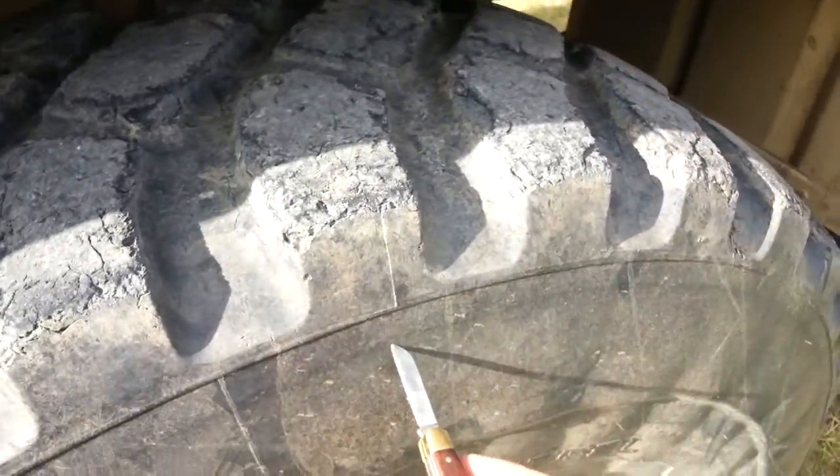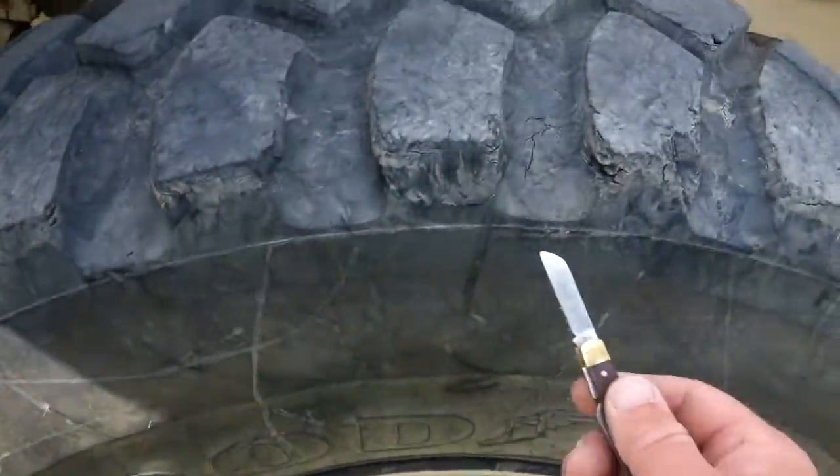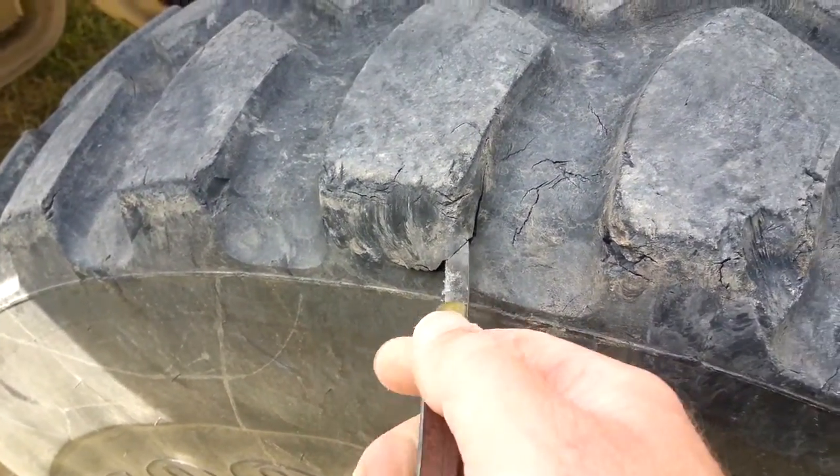Even that's not very much — I'm assuming there's a substantial bit of rubber there. I don't usually pick at it with a pocket knife, but I don't hear steel cords when I dig down in there. There's a big chunk I'm gonna lose right there eventually.